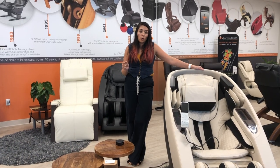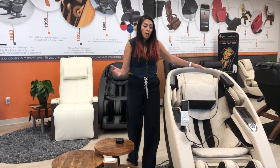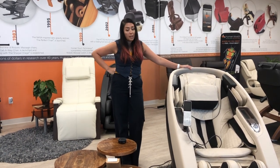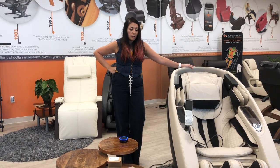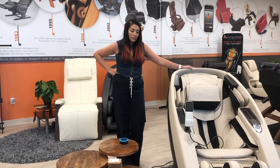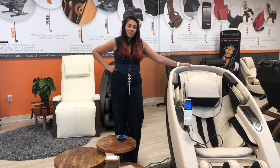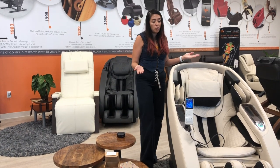Once you've gone through the full setup process with your bridge, you're ready to ask Alexa for a massage. You can say: 'Alexa, ask my Novo for a massage.' Alexa will respond: 'Okay, sit back and relax and I'll start your full body massage. If you need any help during your massage, just say Alexa ask my Novo for help.' That should get the chair started.